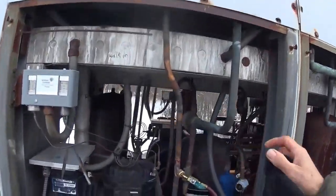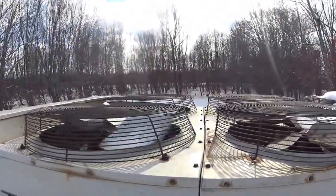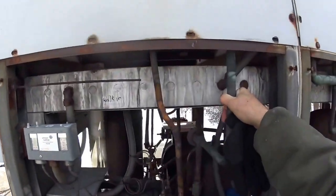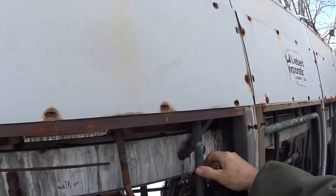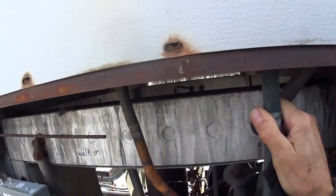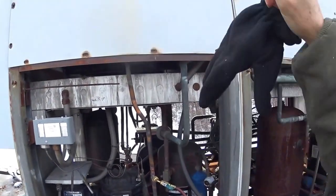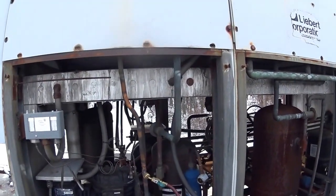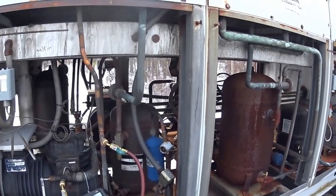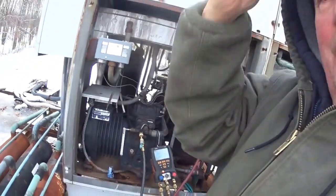I may have to put a fan control on this. What I might do is, rather than a pressure control, put a temperature control on it and clamp it to the liquid line. That will cycle the fan motor on and off and keep my head pressure up higher.